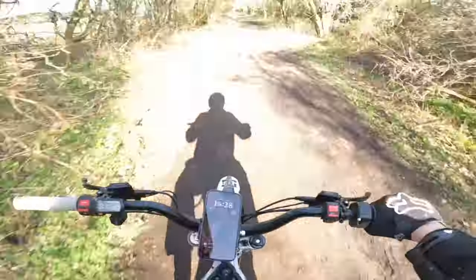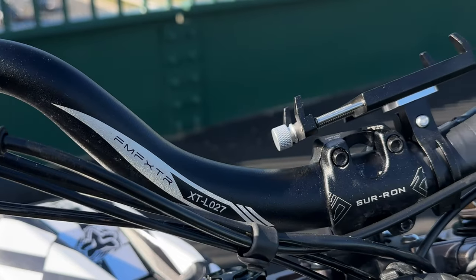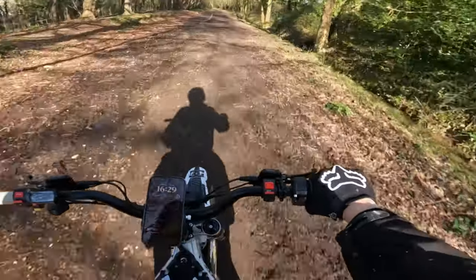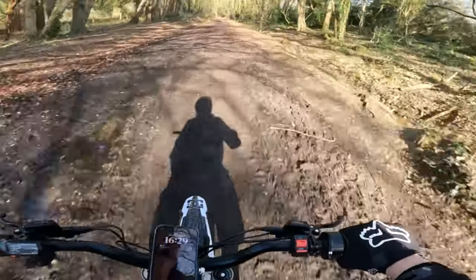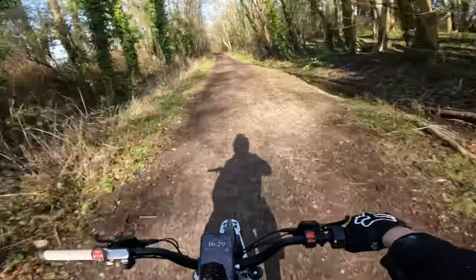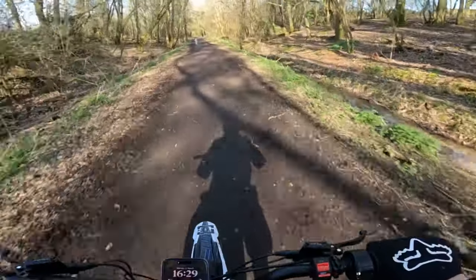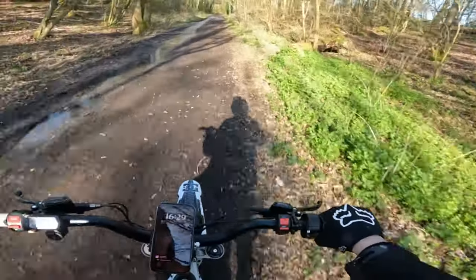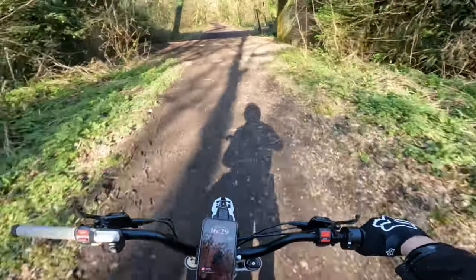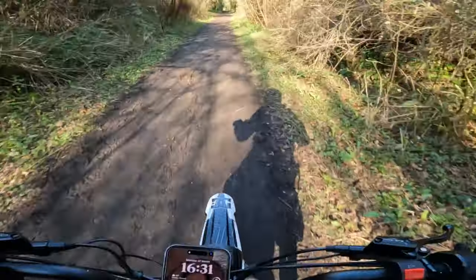Definitely a worthwhile upgrade. If you're riding different terrain or on streets, I imagine it still gives a decent amount of stability and raises the ride height — again good for taller riders. My one downside is I really don't like the look of the riser bars aesthetically, but the practicality does outweigh the styling.